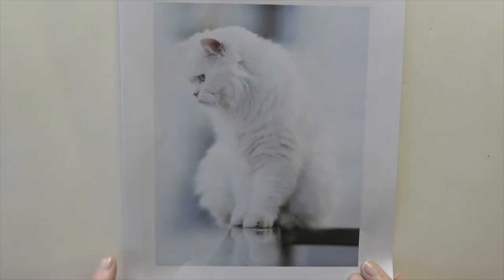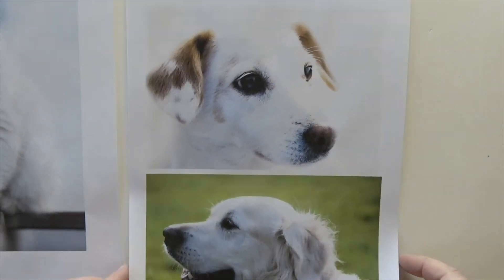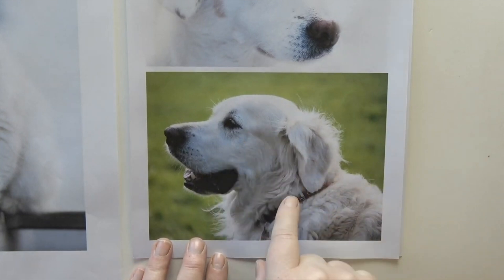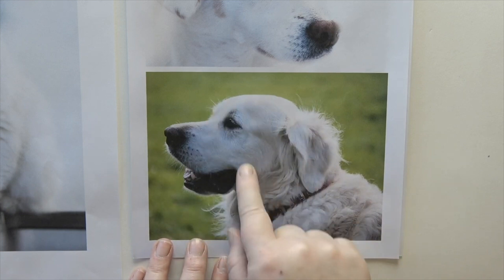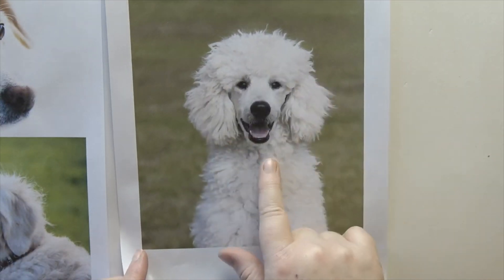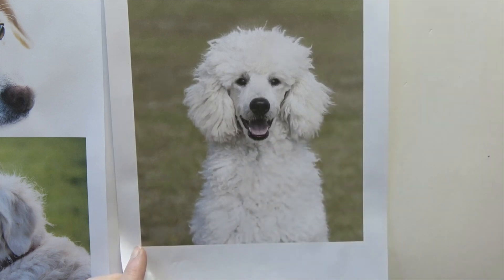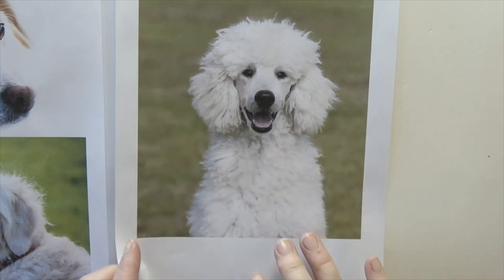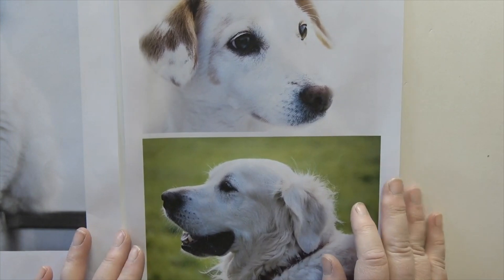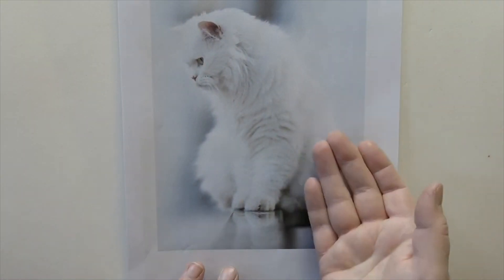I want to talk this morning about white fur. I've printed out a few images of animals that are either very very white — so white they're almost coming off the page — or white-ish, where we still see them as white but there's actually quite a lot of colour in there. It's quite daunting and frustrating when you're drawing a white animal, particularly on white paper.